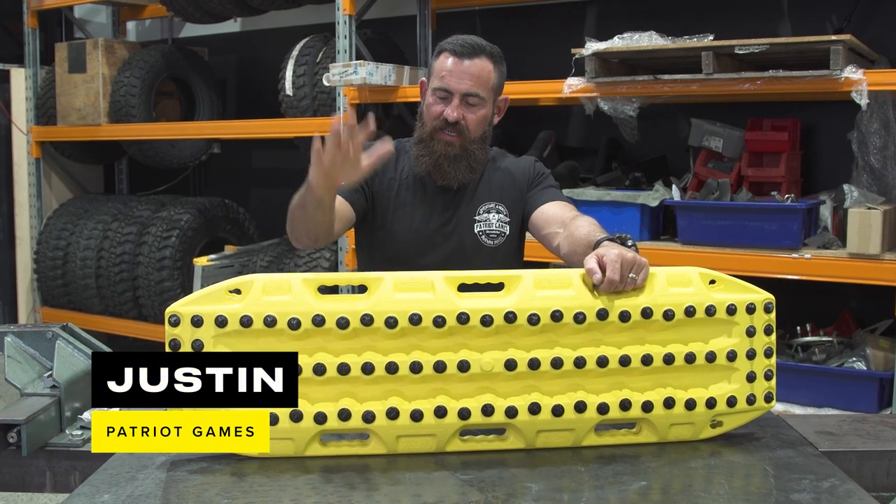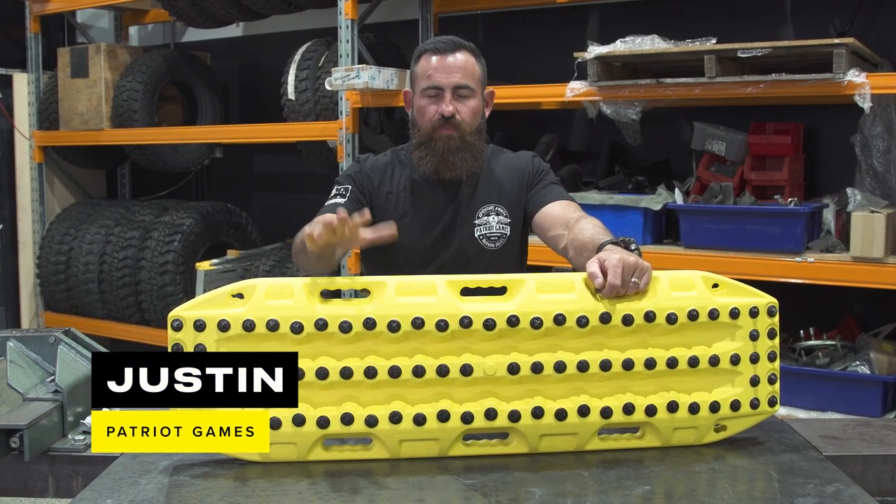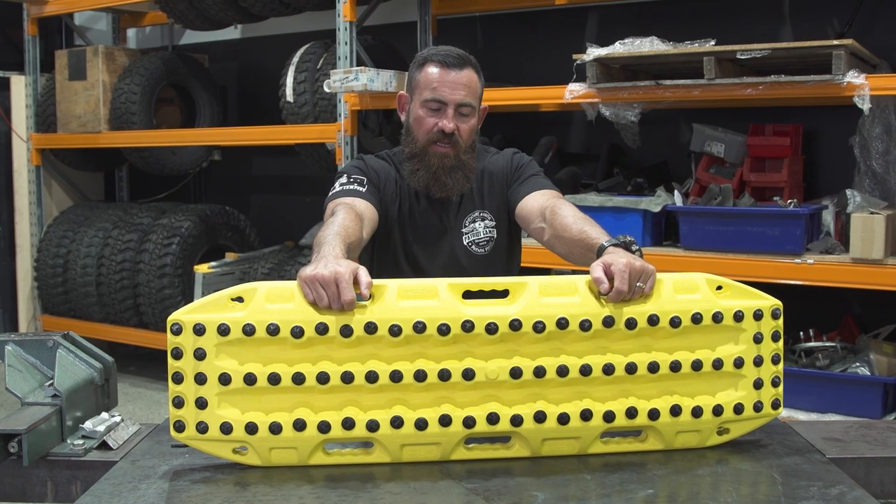Hey guys, Justin here from Patriot Games. Today I'm going to run you through a brand new product available now on PatriotSupply.com.au.